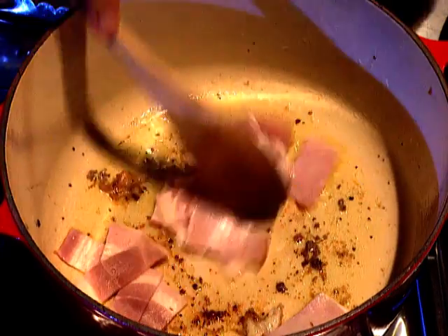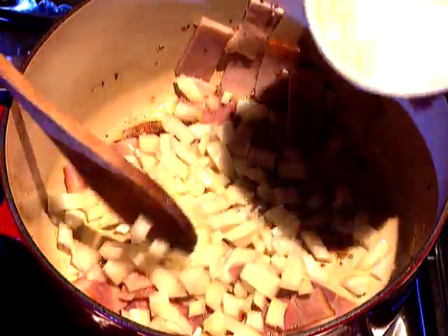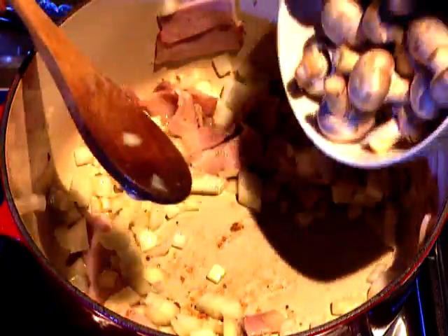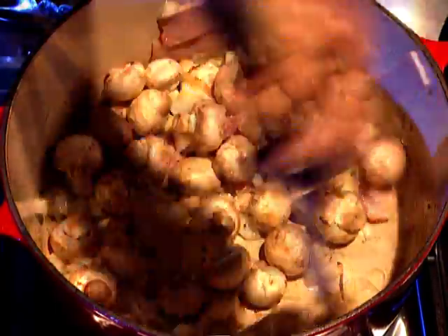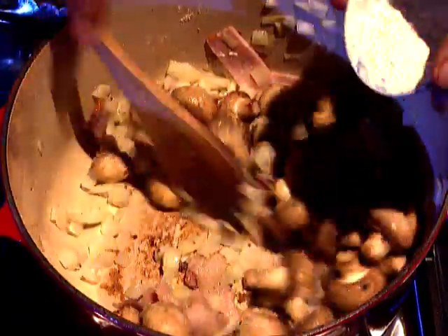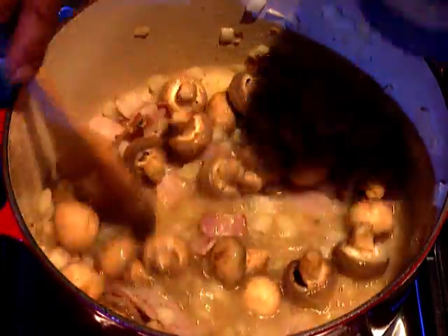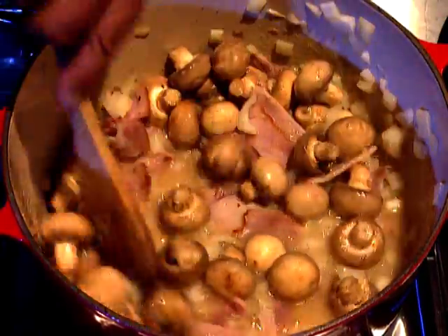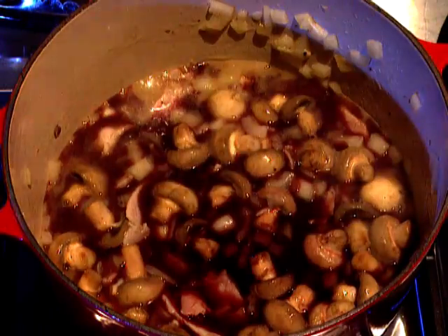Now in the same pan, in the same oil, I put some bacon pieces — a few chopped up rashers — some chopped onion and some small mushrooms. They cook for two or three minutes and then I sprinkle in a little flour, still stirring well. And I gently add warmed chicken stock and the reduced wine mixture, straining it as I do.